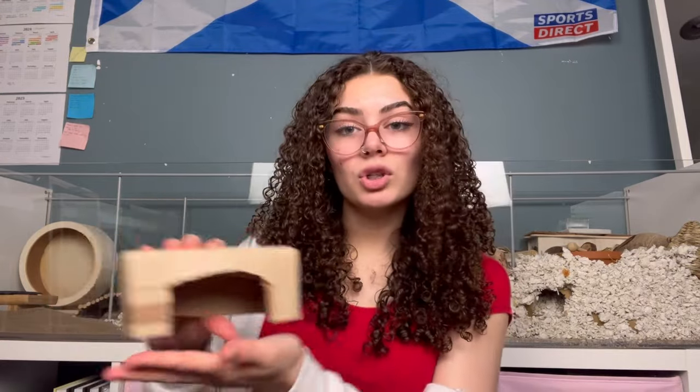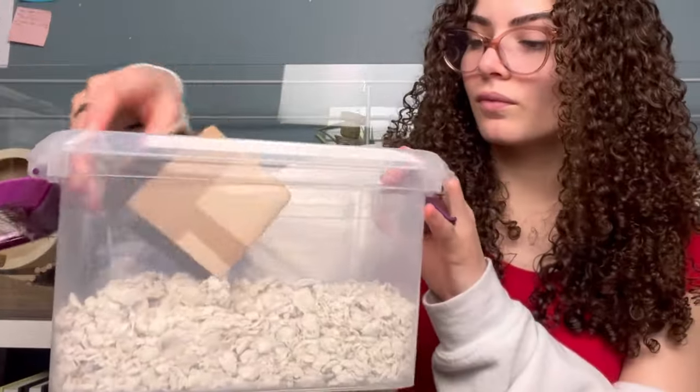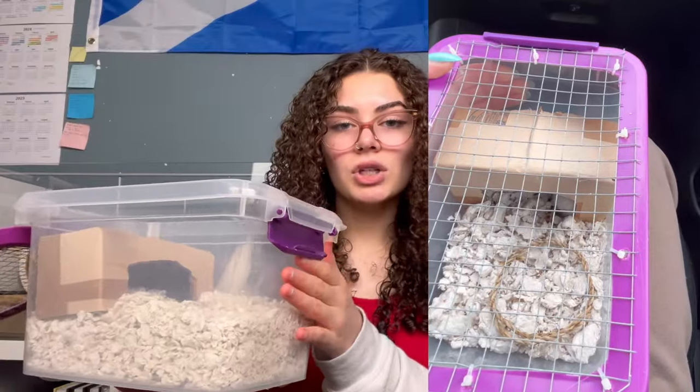Another hideout option is cardboard — just go through your recycling, cut out a little hideout shape, cut a small opening, and there you go. I use one like this in Nyla's carrier cage and she uses it regularly. So those are different options. Obviously you can look in a pet store or on Amazon for hideouts made specifically for hamsters, but there are also lots of random everyday items you can use, and depending on your situation, they're free.